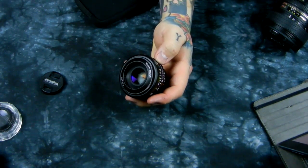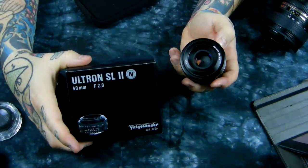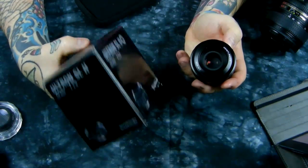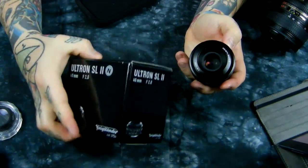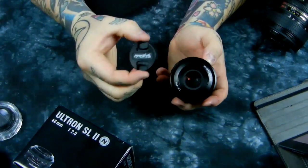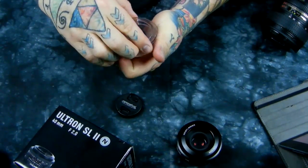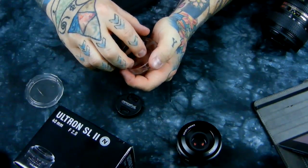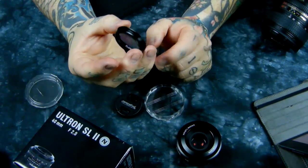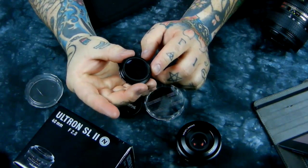I dug up the box — I didn't think I still had it. It's a little tiny box that this little tiny lens comes in. It doesn't come with anything other than the lens, the lens hood, the lens cap, and this macro lens attachment which screws onto the front of the lens hood.